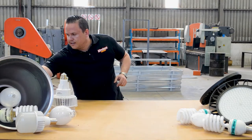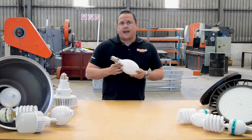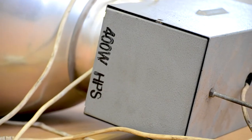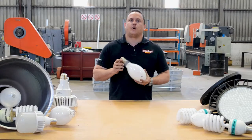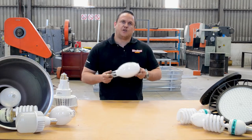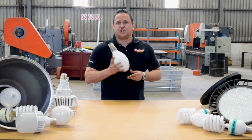The most common bulbs you find in them are these — they're known as HIDs, high intensity discharge lamps. They all basically work on the same principle; there's switchgear in it that helps run the lamp. The different types you get are your mercury vapors, your metal halides, and your high pressure sodium lamps.